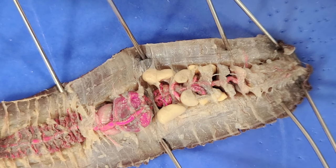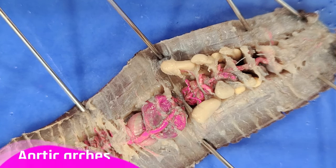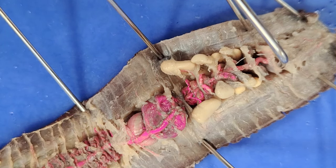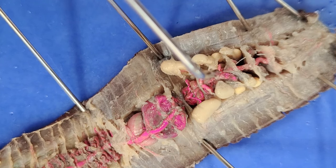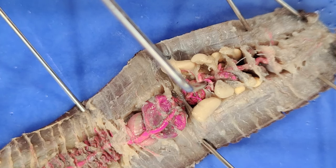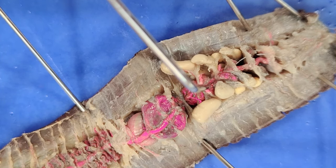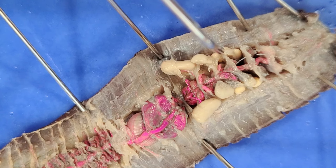So now let's move all of these reproductive organs aside. Now you can see the worm's hearts. Earthworms have five hearts, which are each in an arch shape. These five hearts are called aortic arches — you can see them right here: one, two, three, four, and five. These aortic arches are basically modified versions of regular blood vessels that pump blood throughout the worm's body. They're also pink because the circulatory system of this worm has been injected with red latex.